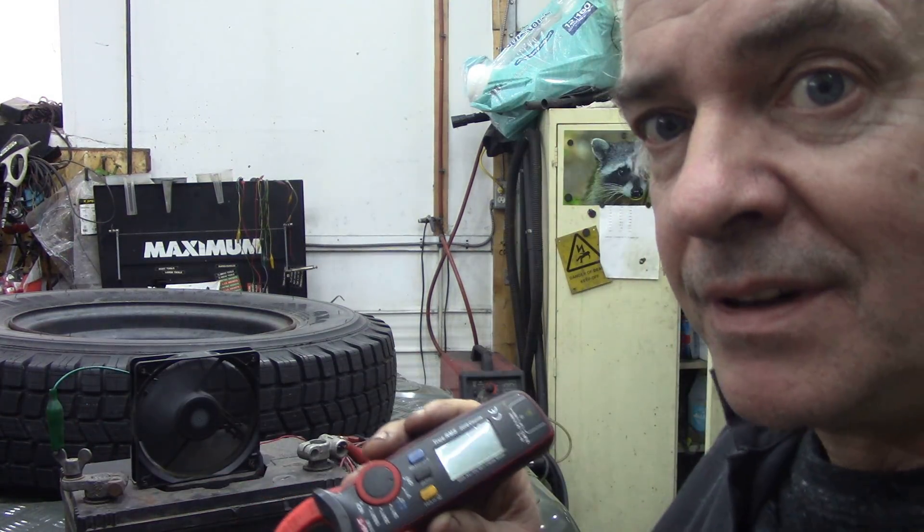I'll tell you something — this is about $45, 25 quid or something like that. It's very cheap. So what we're interested in is amps in this case, because it could be a flat battery.